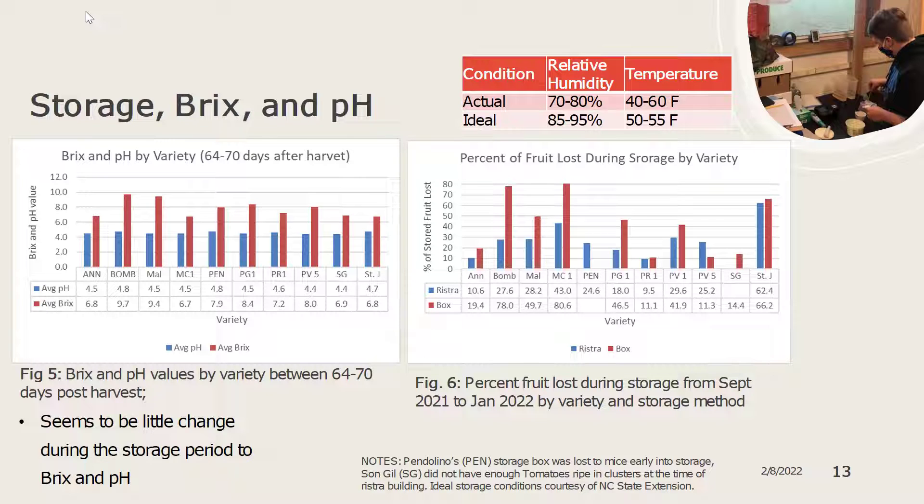For our storage Brix data, you can see that the Brix changed a little bit throughout storage based on variety but was not significant. The pH seemed to be pretty consistent across all varieties. The percent of fruit lost during storage is shown in figure six, where you can see the varieties that lost the most fruit during storage tended to be fruit stored in boxes, as well as the varieties Bombetta, Malerki, Malacara, and St. Hayoum de Se Soliveris.